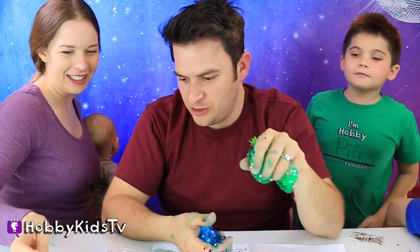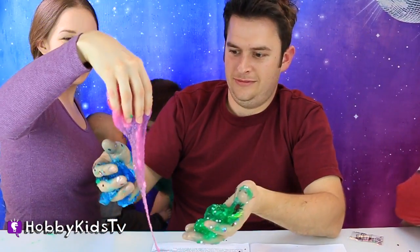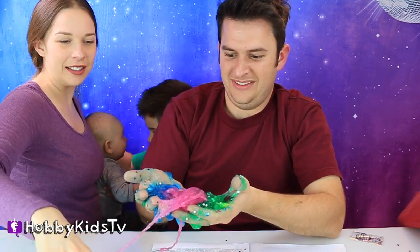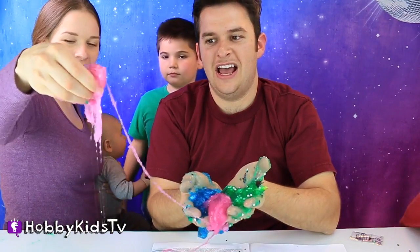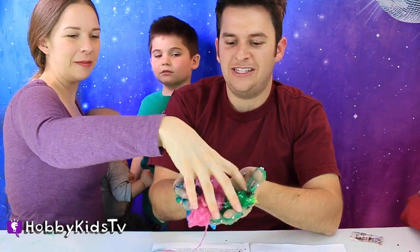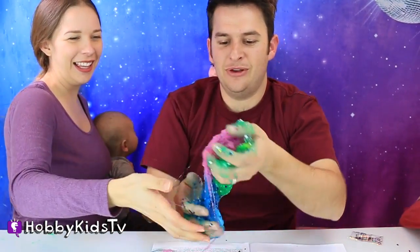Oh my goodness — you added way too much. Put out your hand. Now we're going to make galaxy slime with all the colors. Galaxy slime! Oh it's so delicious and slimy. I want this as a bed in my bedroom — I would sleep so comfortably.